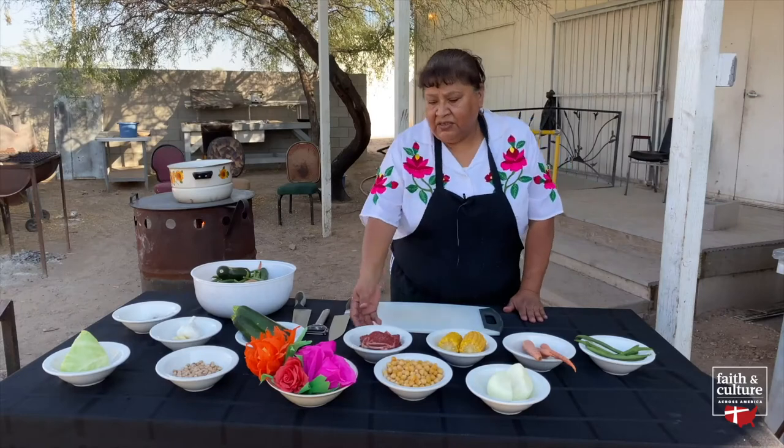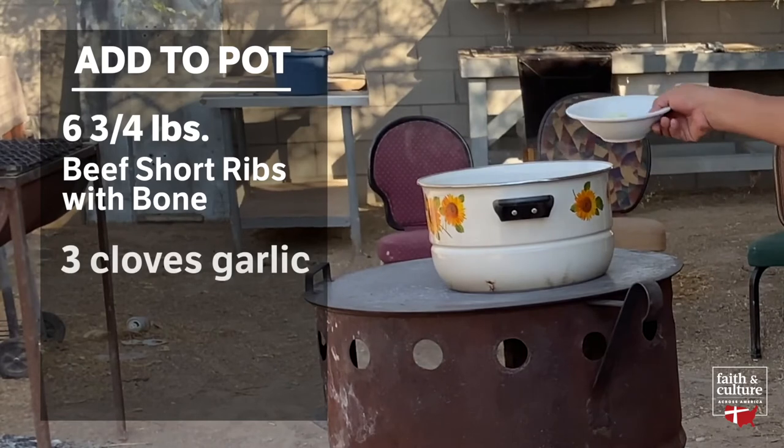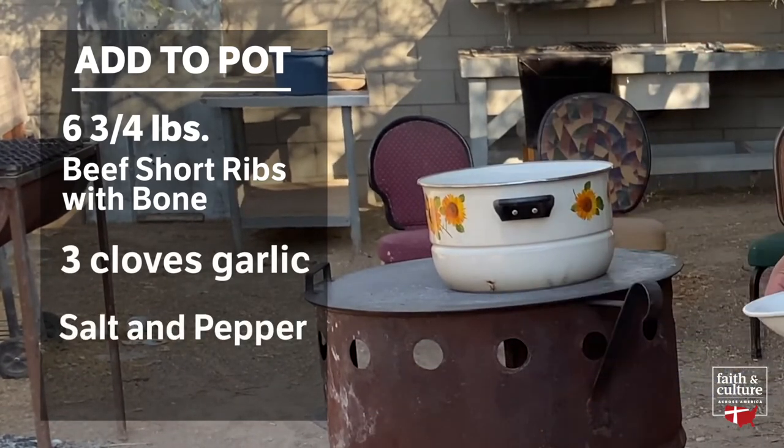We start with a short rib, put it into the pot. We also add the garlic so it can start to simmer too. We can add a little salt and pepper to it.